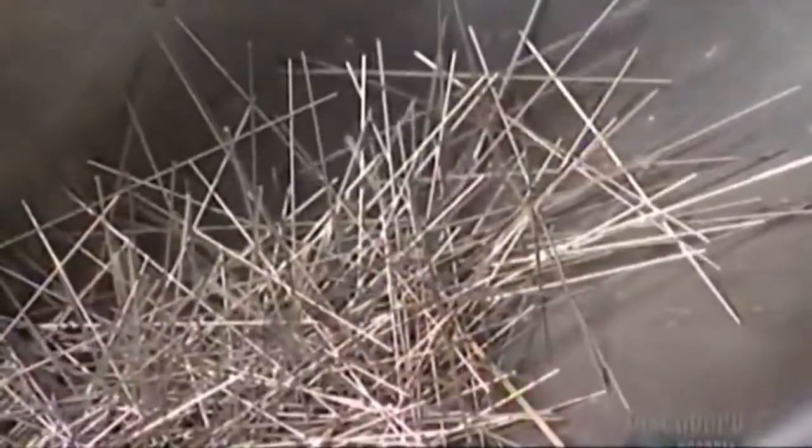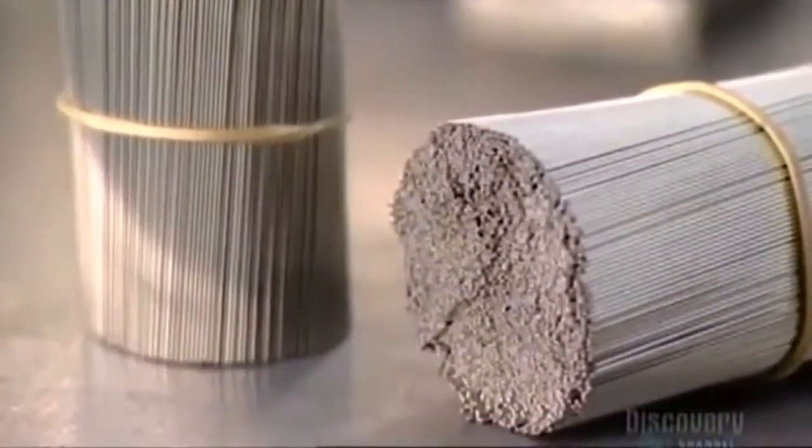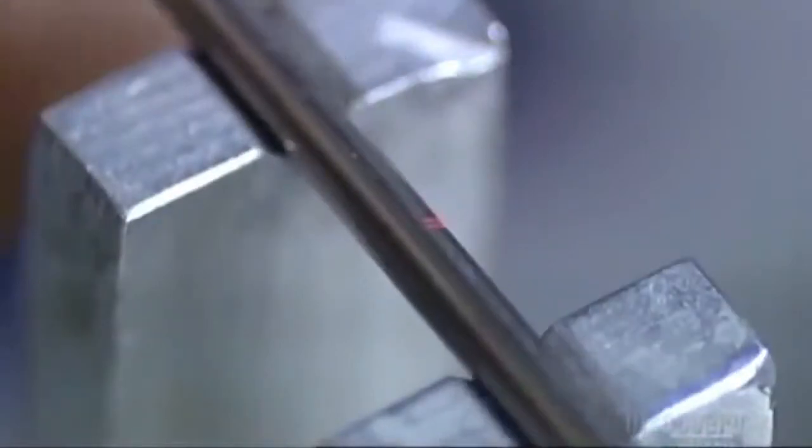The tubes fall into a bin in a tangled mess. The bin, driven by air pressure, agitates, and this shaking motion straightens them out. An operator bundles them together with a plastic band, but removes a few to check the specs.